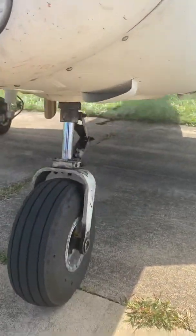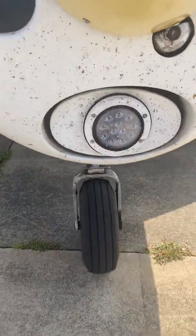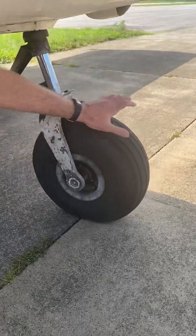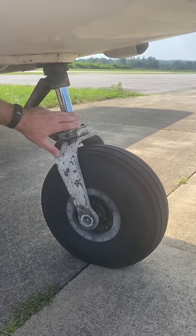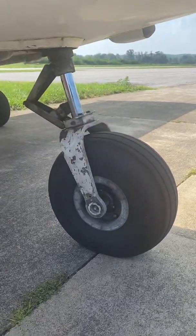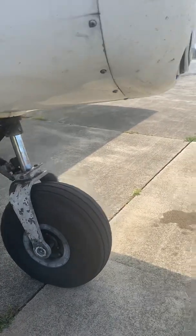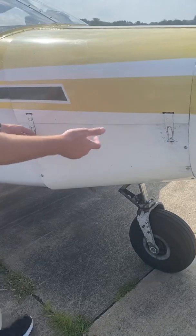I don't like checking tires under propellers, so I'm going to do that from the side. Same thing: look at the tire, check the pressure, make sure we've got at least three fingers of hydraulics — which we do — and check all the bolts to make sure everything's attached well. I stay away from that propeller.